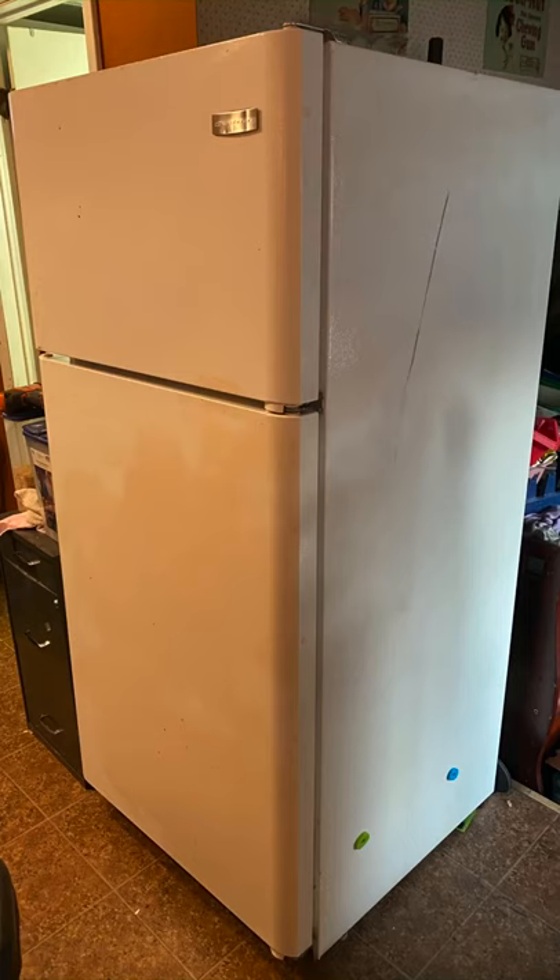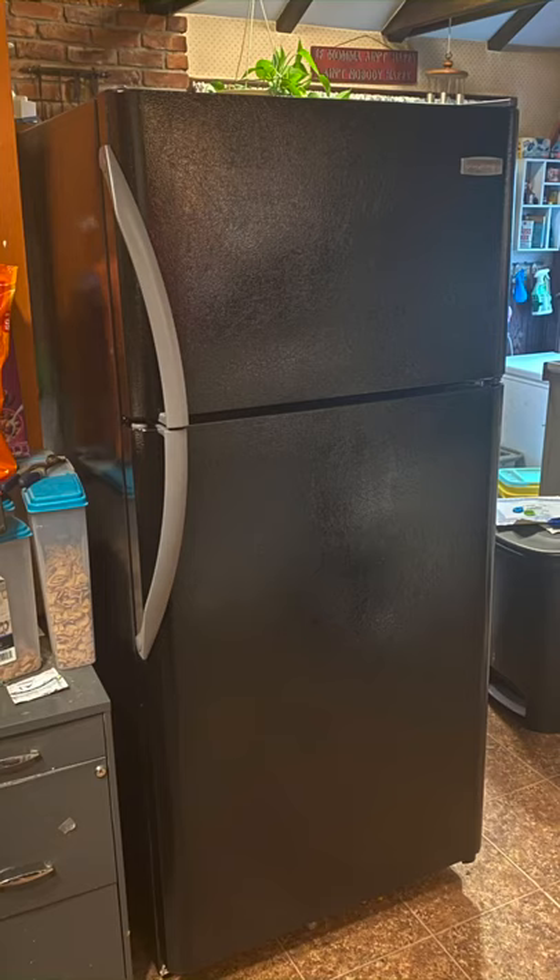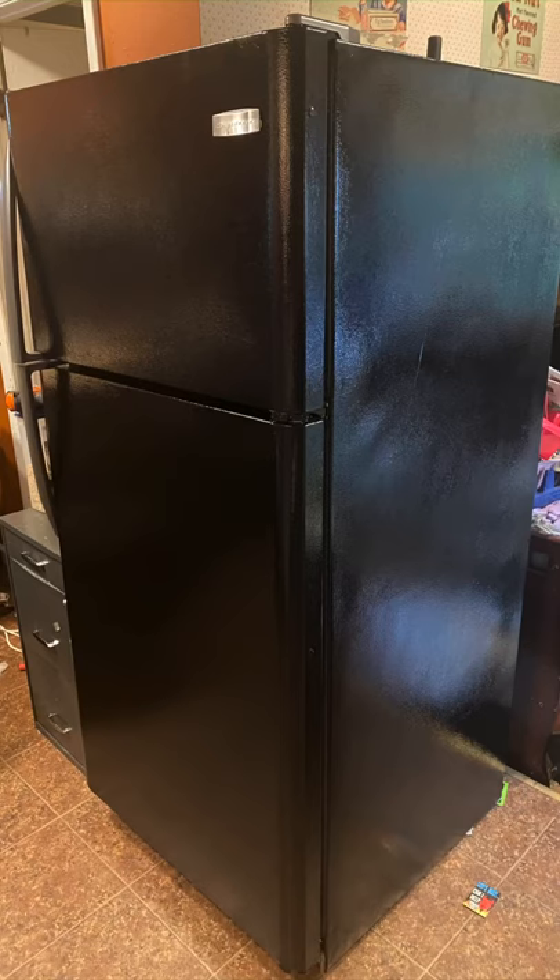We were moving and were given this fridge. We didn't like the color and it was rusty, so we decided to paint it using Rustoleum enamel gloss black. This is the outcome — we spray painted the handles gray. I think it turned out really well.